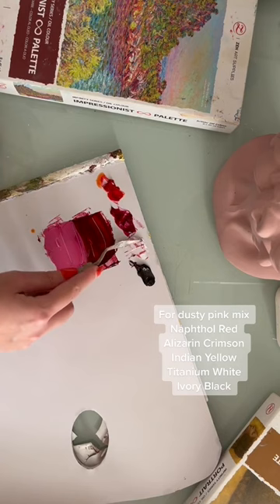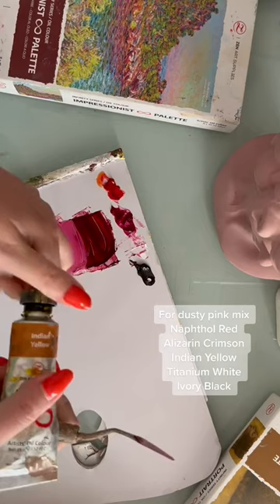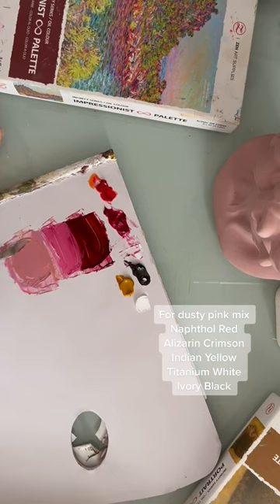I've mixed those two shades together and I'm lighting them up with some Titanium White. I'm using a little bit of black to make the color a little bit more dusty, but the key ingredient here is the Aegean Yellow that makes the color really match.